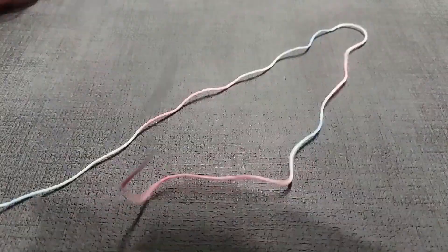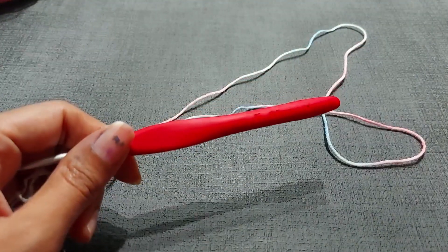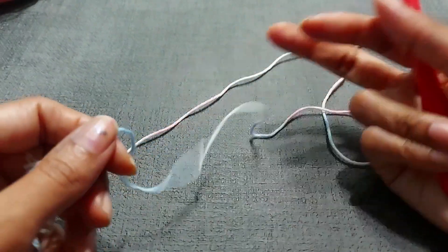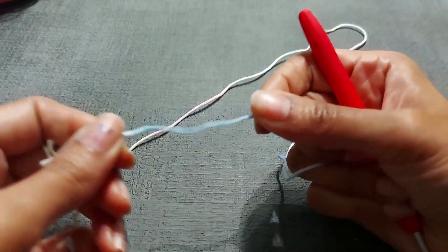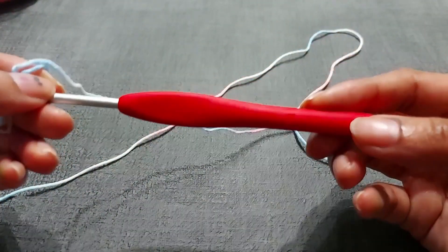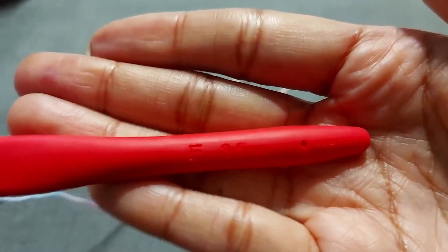You can use whatever hook is available with whatever yarn you're using. This is just merino and nylon, so it has a little bit of stretch to it, which is good. I'm using a 3.5mm hook. It's quite bright there, just like that.